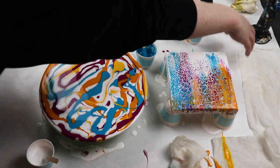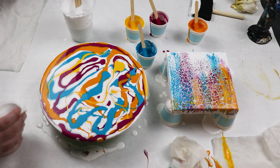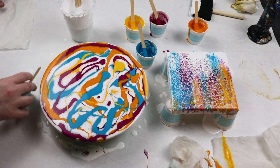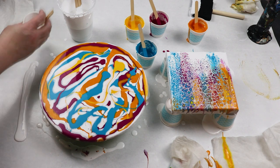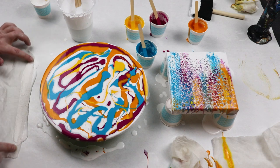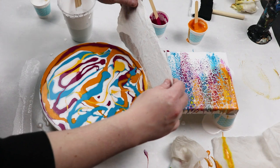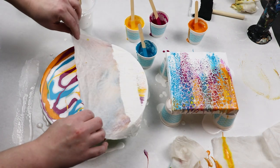For the circle, since I don't have a lot of space for where I could put my white down, I'm going to pour my white on my surface and just dip my paper towel in it and then swipe across my wood circle. And we're just going to swipe.